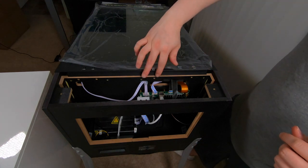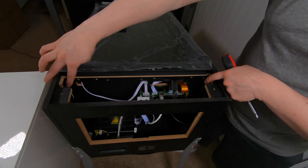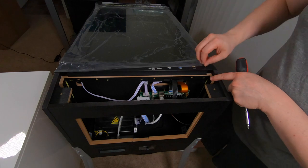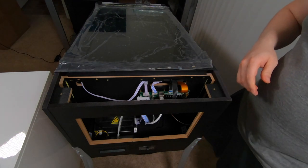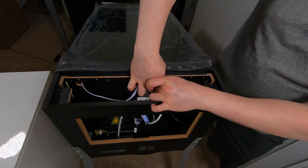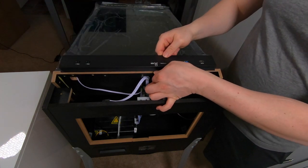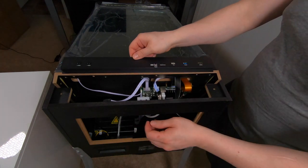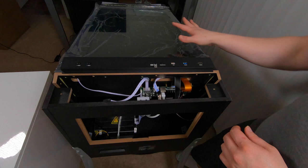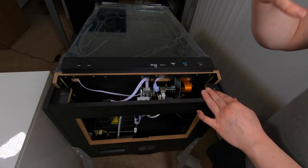Now we have access to this whole board here. There are two holes in the sides - one here and one here - yours might have screws in there, mine do not. We can go ahead and lift this piece out. We're not going to pull it all the way out - there are slots inside that it slides down into. We don't have to take the rails off or anything like that, it's simply removing that piece and pulling this up.